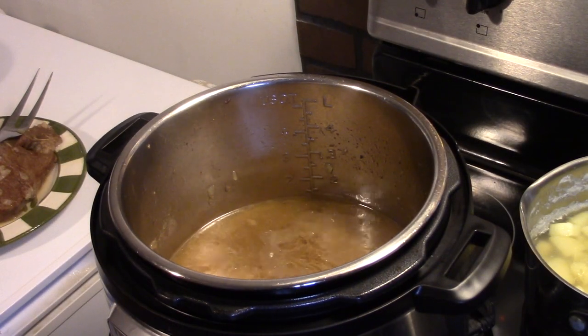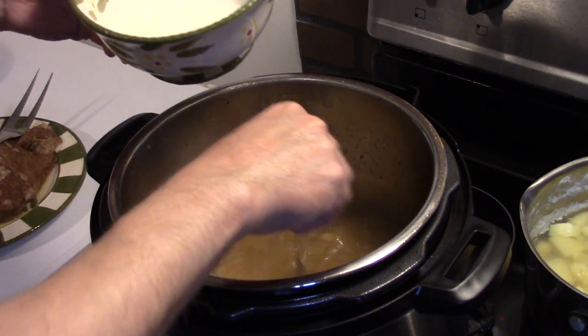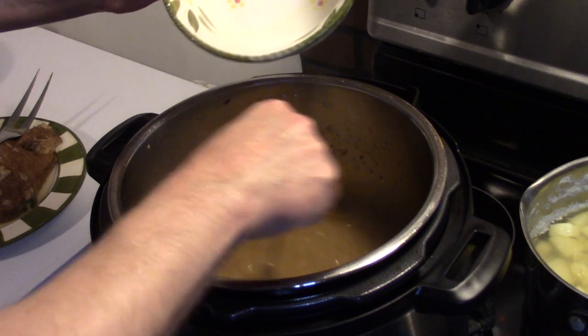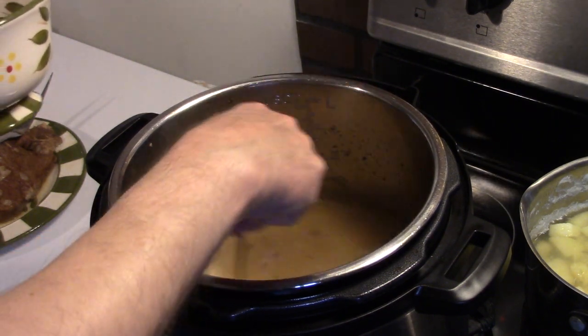I took my pot roast out — it's done cooking — and I turned this back on sauté. I'm going to take a cornstarch slurry, stir it in here, and thicken this up into a sauce for over the top of the roast. The roast is nice and tender. You can see this is thickening up already; it just won't take long. I'm going to go ahead and fix up a plate and see what we got.